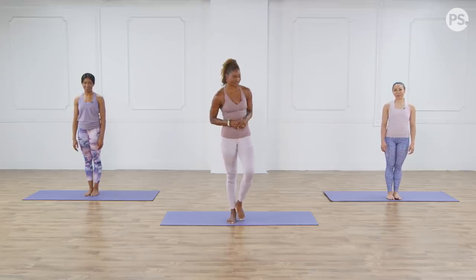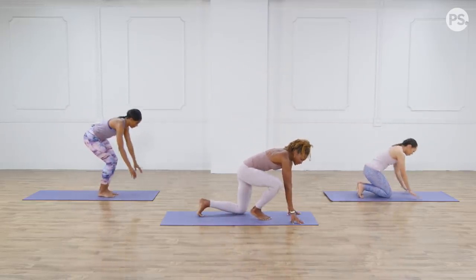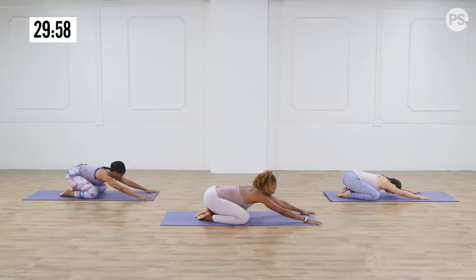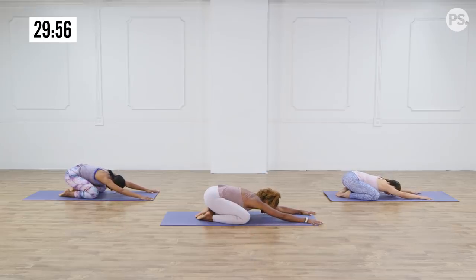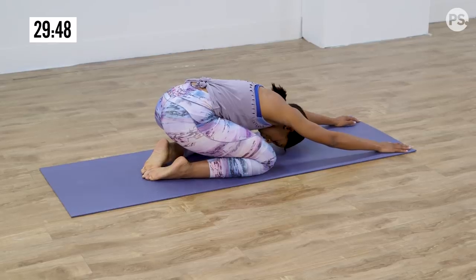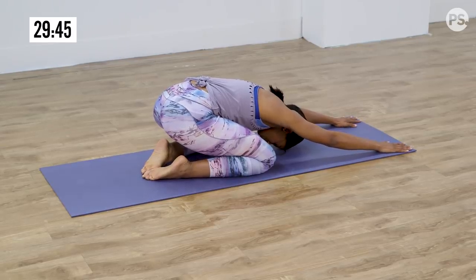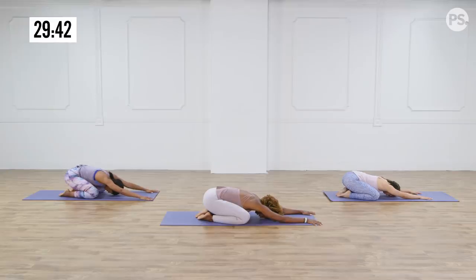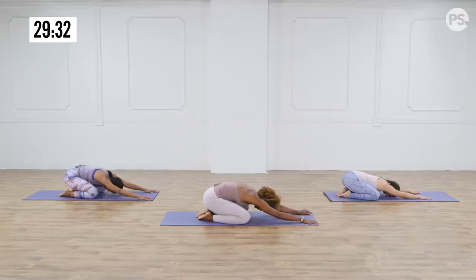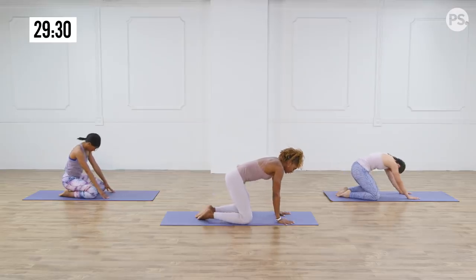Let's get started in child's pose. Come onto your mat, bring your knees hip distance, a little bit wider than hip distance apart, and sit your hips back. Take a deep inhale and exhale. Melt your heart between your thighs and just sway from side to side. Inhaling and exhaling, just take this moment to relax. Find stillness, take a deep inhale and exhale, slide it out. Another deep inhale and exhale, slide it out. Slowly round up one vertebra at a time.